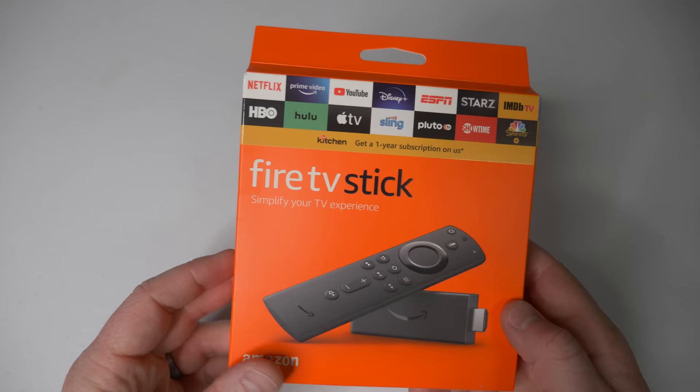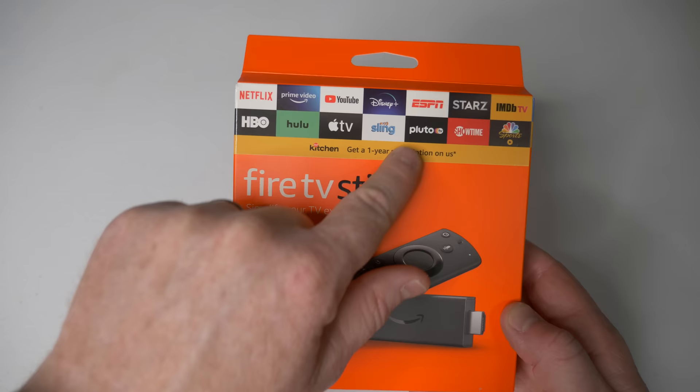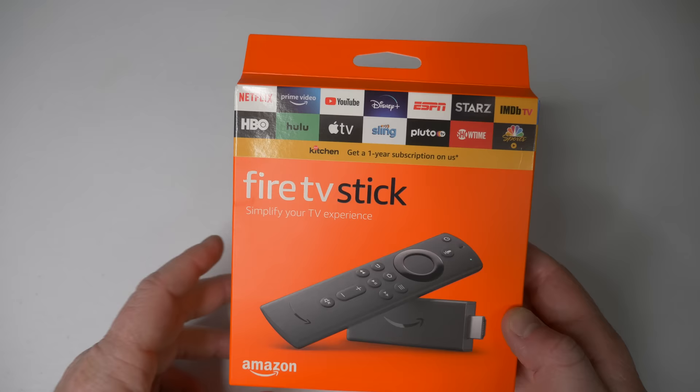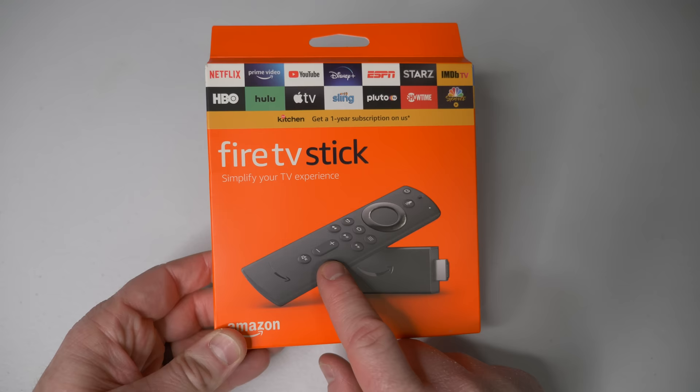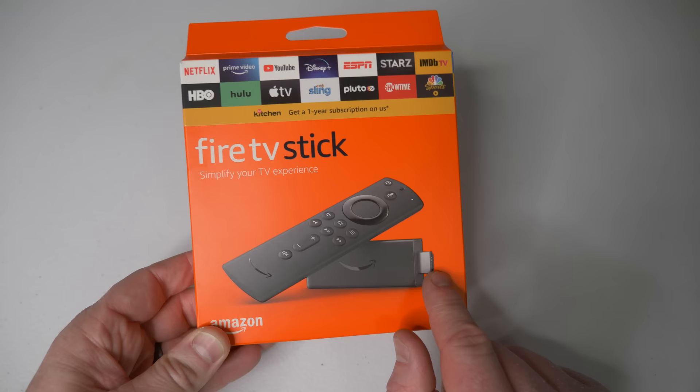You may already have an older version of this, so this is just a newer version. Up here at the top you can see a bunch of different applications — these are probably the apps you're most likely using, and there are a ton of other applications available as well. This version comes with a remote that has volume controls and a power control, so if your TV supports it, you'll be able to turn it on and off and adjust the volume all from this remote.